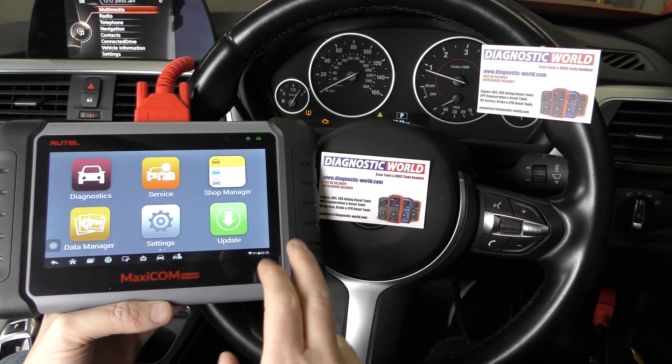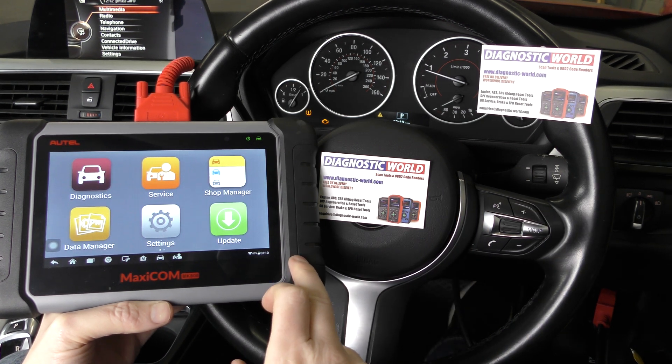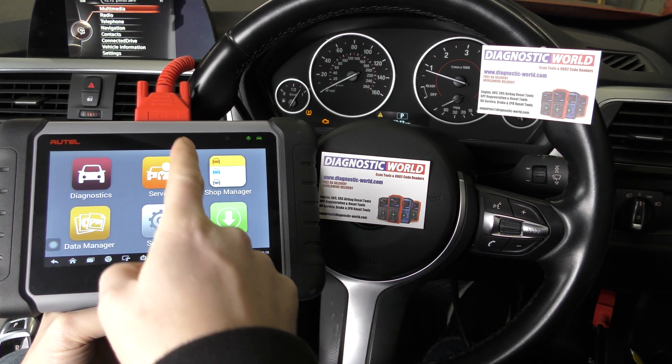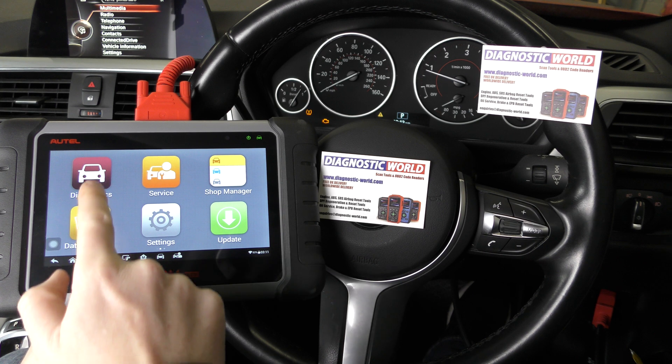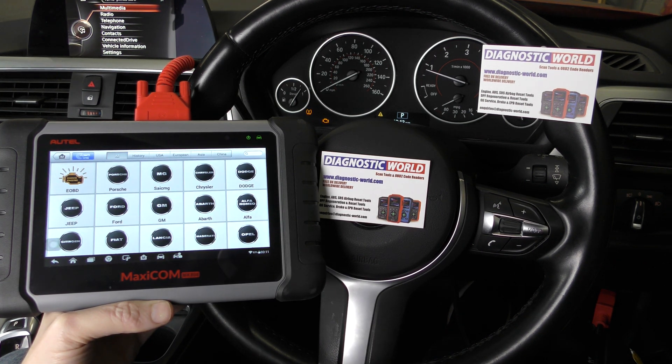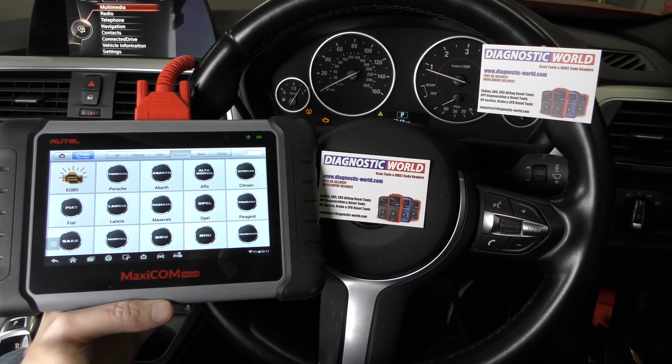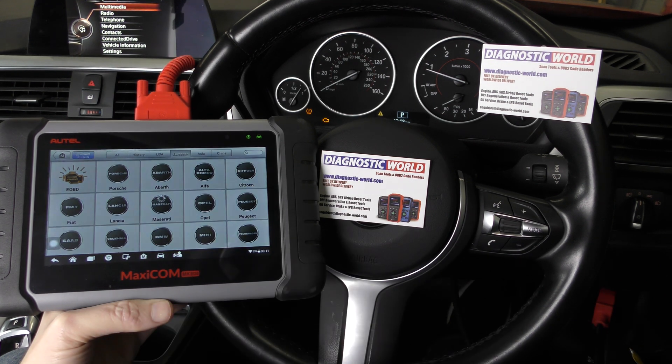We've got this tool plugged into the diagnostic port — the diagnostic port is right there, that's the other end of this plug going in at the top. Click on to Diagnostics and we need to select the European BMW manufacturer, so European, then we just need to find BMW, which is there.